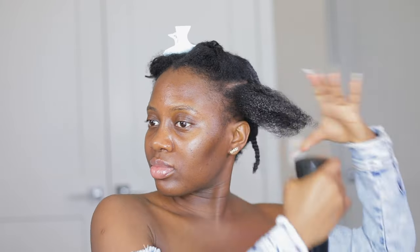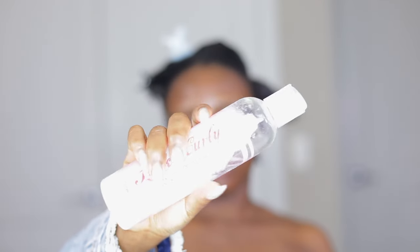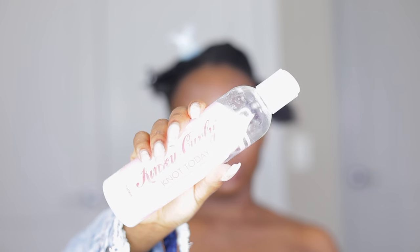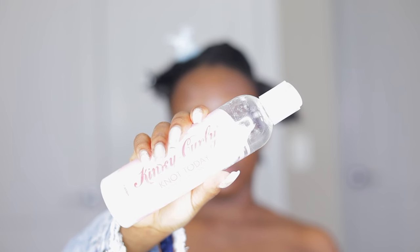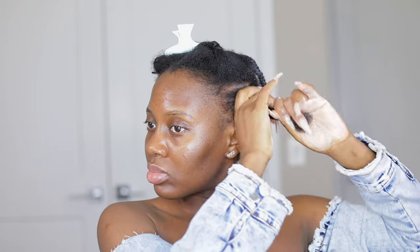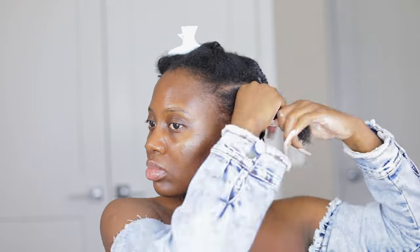Y'all know how much I love the yakki silk pressed texture type of vibe, so this is going to be giving all of that with little to no work at all — literally five minutes and you're ready to dip. But first, I'm going to start with the entire styling process by taking you all through my midweek natural hair moisture routine.